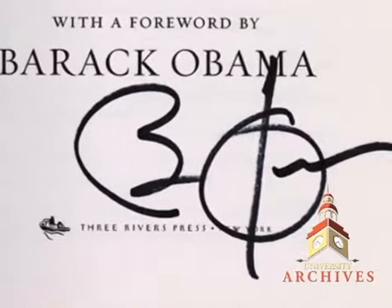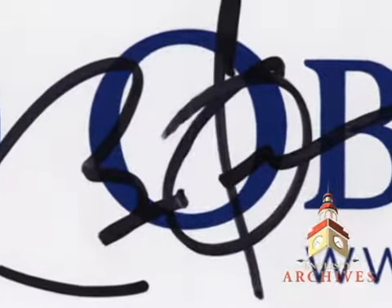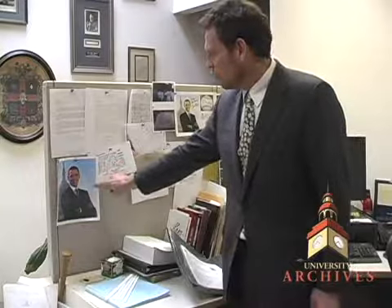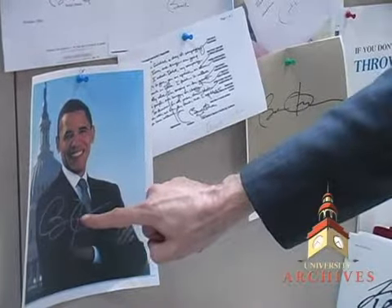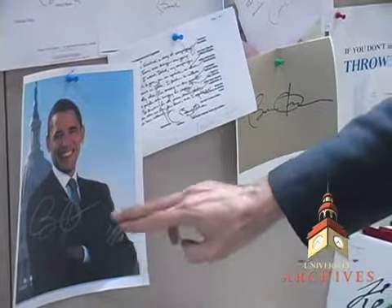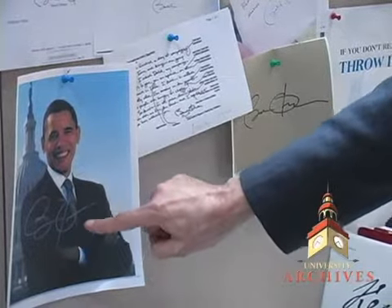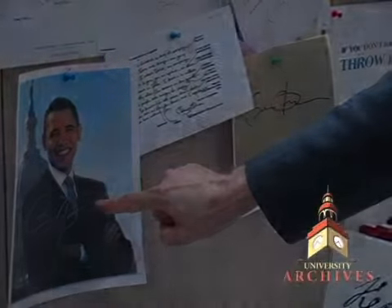Also, there are distinct differences in the way the bar goes through the O — the angle at which it goes through. Here are mostly authentic examples; only this one's a forgery. Notice the way the B is shaped down at the bottom — it kind of has a loop that his authentic signature doesn't have. There's a lack of definition in the crossbar on the O, and the final line really has no character to it whatsoever.